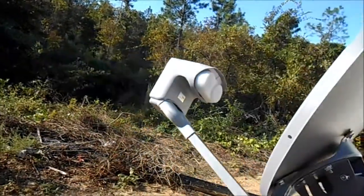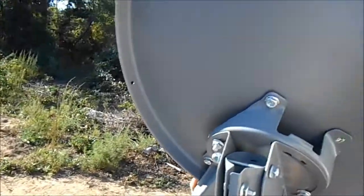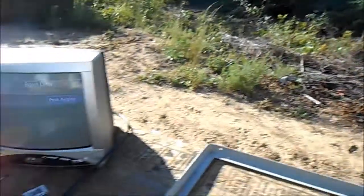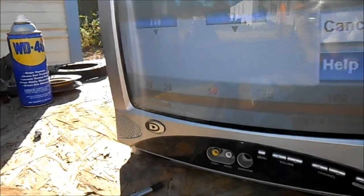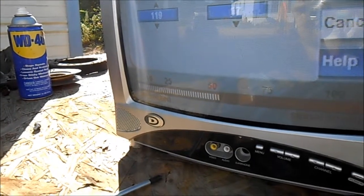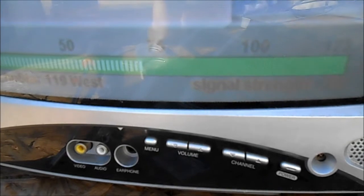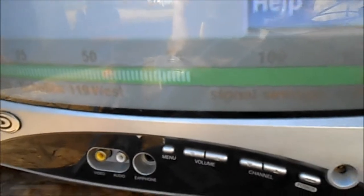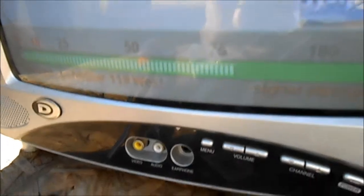I know the dish is going to point more towards that direction, so I'll get it close and then move it a little bit at a time until the signal starts jumping up. We're right below 50 right now — we want to keep going. With this dish you can usually get around 70 to 75, sometimes up closer to 80, but anything above 60 will give you a good signal.